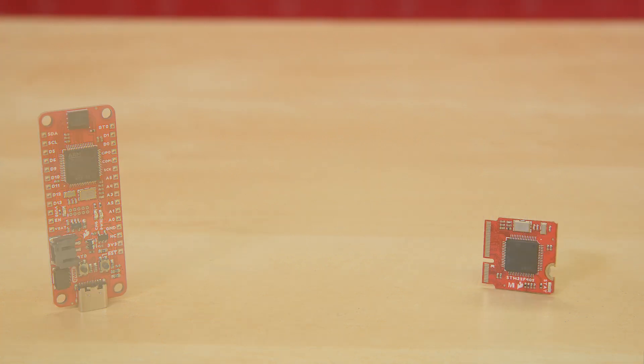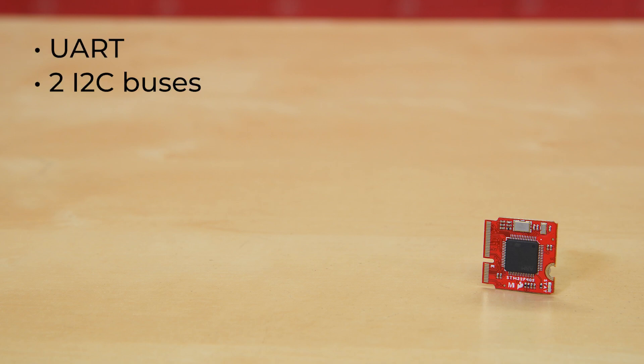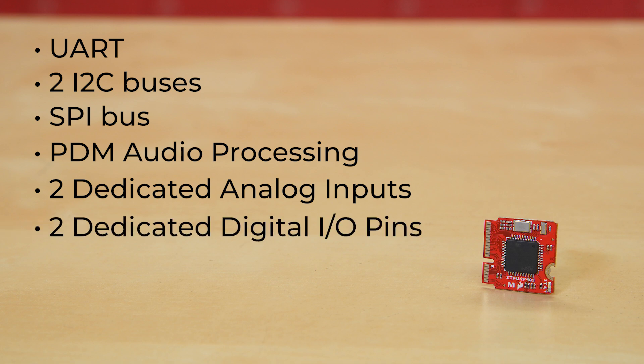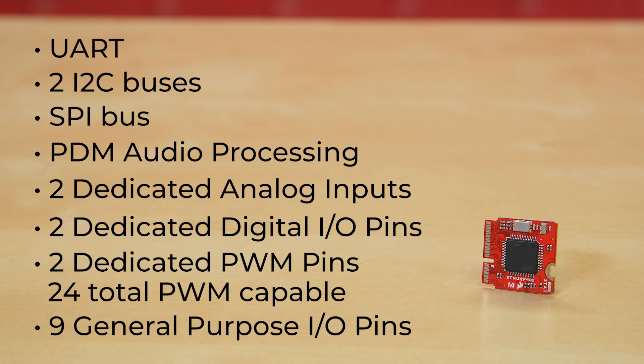Now let's take a closer look at the specific peripherals available on the Micromod STM32. It comes with UART, two I2C buses, an SPI bus, PDM audio processing, two dedicated analog inputs, two dedicated digital I/O pins, two dedicated PWM pins, and nine general-purpose I/O pins.